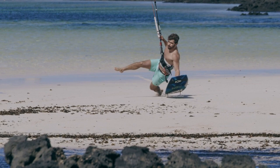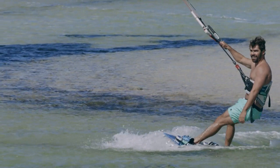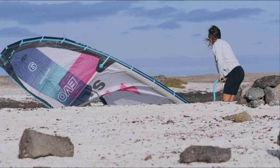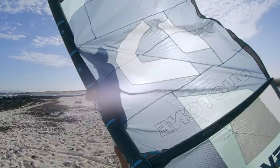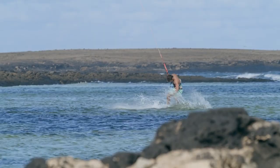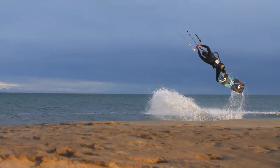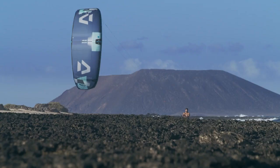Featuring MaxFlow — the pump system with 50% gains in airflow that gets you out on the water sooner. With over half a kilogram of weight savings, the effects are truly game-changing. The EVO SLS is the ultimate kite that does it all in breathtaking style. It's time to take your sessions to new heights with the EVO SLS from Duotone Kiteboarding.